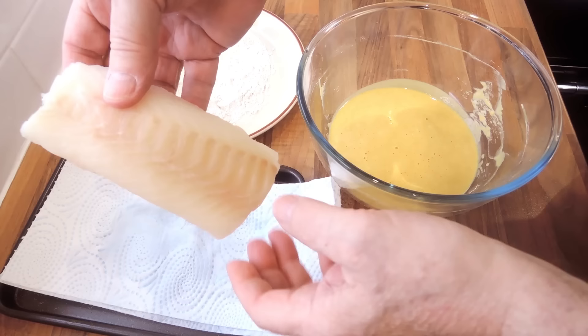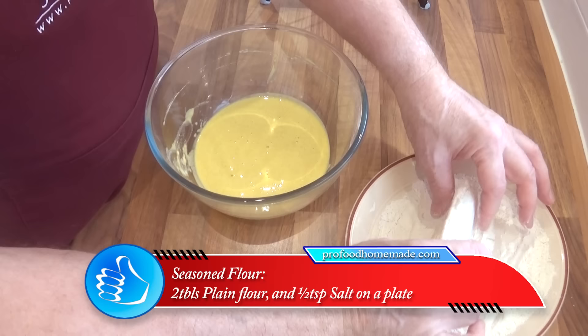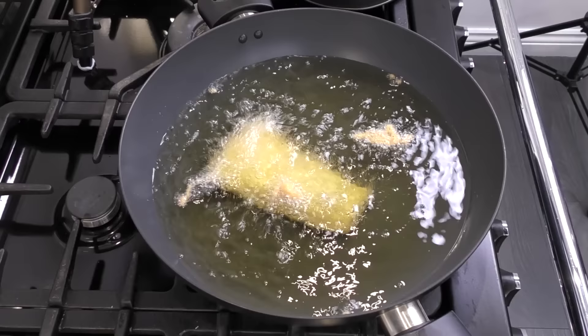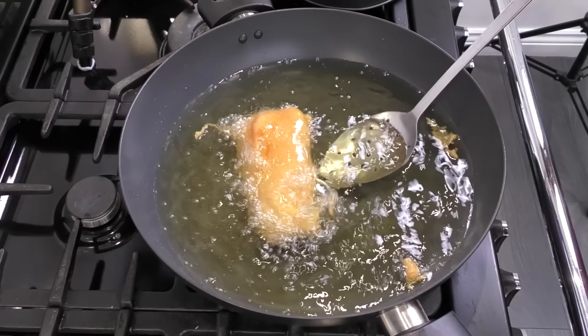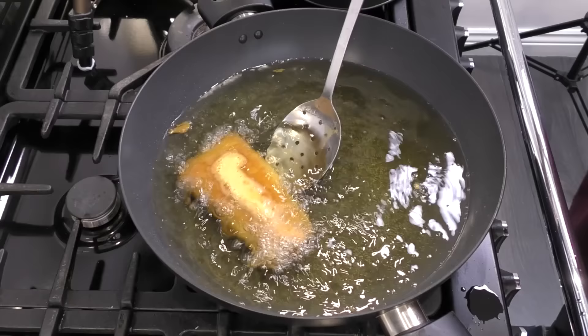Next, get your fish from the fridge — it should feel quite dry by now. Coat the whole fish fillet in seasoned flour on the plate. Brush off any excess flour and totally submerge the fish in the batter. Now, using a fork, gently lower the fish into the hot oil. It should sink to the bottom at first then quickly float to the top. After a moment, turn the fish over. If you see any gaps in the batter, don't be afraid to spoon a little more batter into those holes — if you don't plug those holes, moisture will leak out from the fish. Let that fry for around 10 minutes, turning at regular intervals.